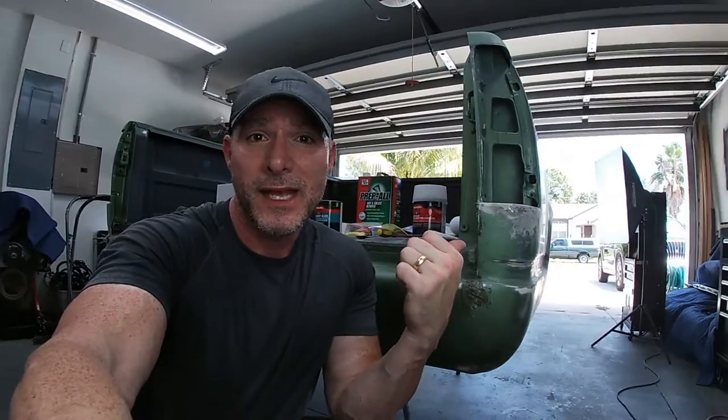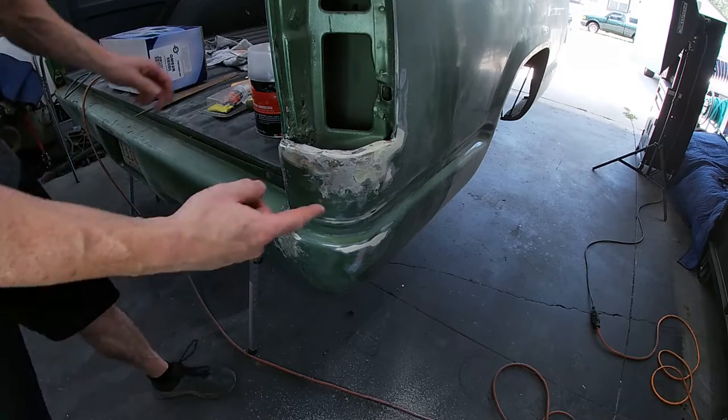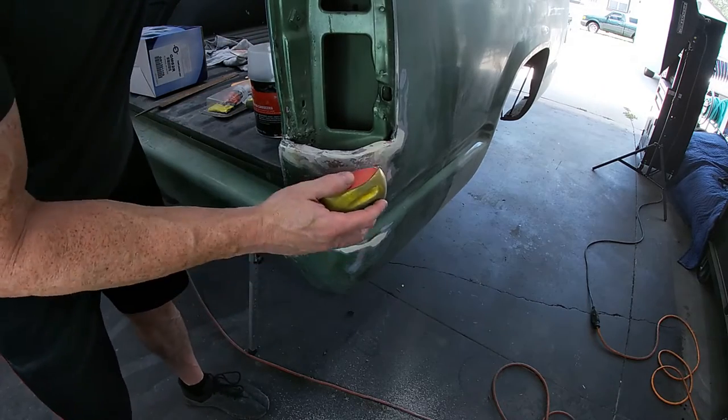So that being said, let's get back to making this thing a little more pretty than it was when we started. All the stuff I use in this video will be linked in the description down below or off to the side. Let's get a coat of bondo on here and start working on the shape. Hit this with the 80 grit, get it ready to accept more.